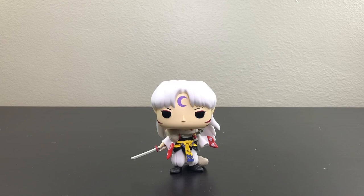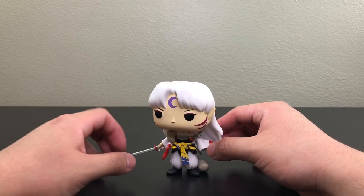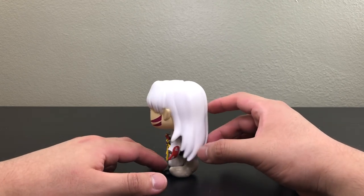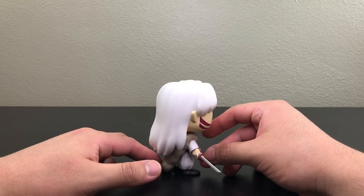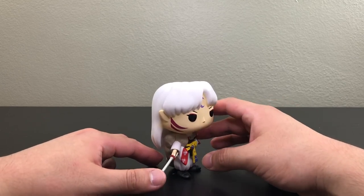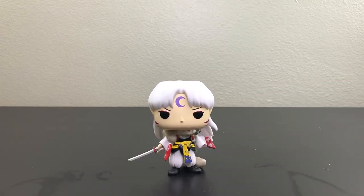I want to mention the two swords that Lord Sesshomaru wields. The first one pointing out is Tokijin — that sword was forged from the fangs of Goshinki, the third incarnation of Naraku. Goshinki is a demon that broke Tensaiga, which is the reason why Sesshomaru had it forged into a sword. The one on his left side is Tensaiga, which was given to him by his father who passed away.